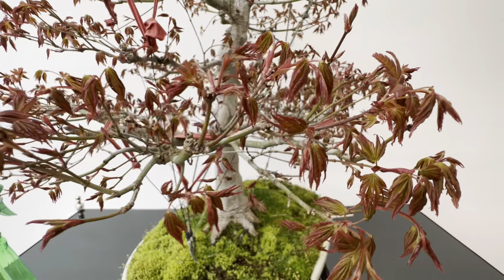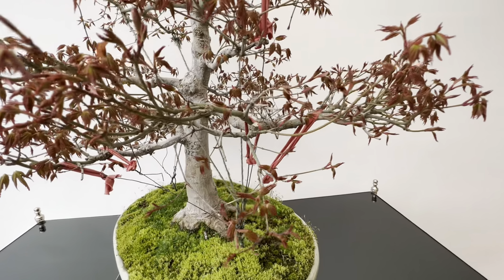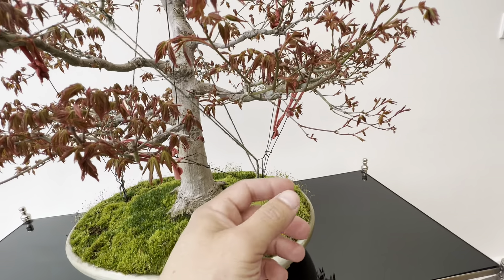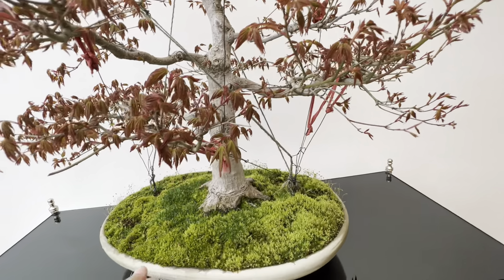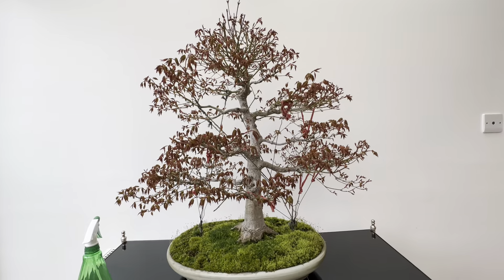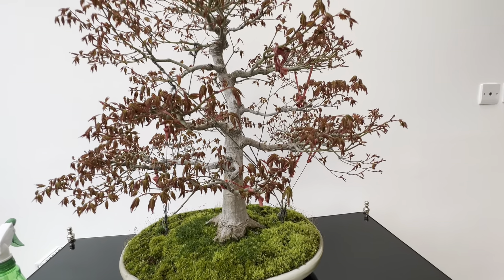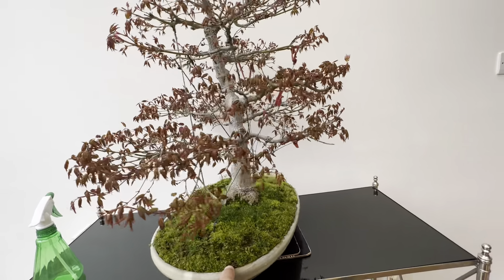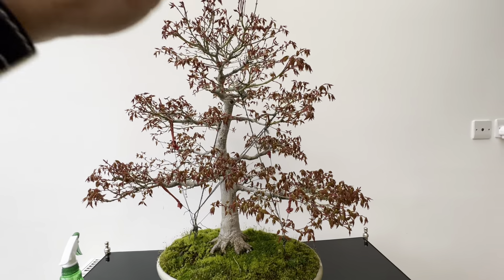This tree got into shape since I bought it — about three or four years ago it wasn't like this. Now I can tell you this tree doesn't have a front; it's a three-dimensional tree. The point is just to turn the tree and enjoy the lines that I've created. It still keeps a kind of iconic shape.